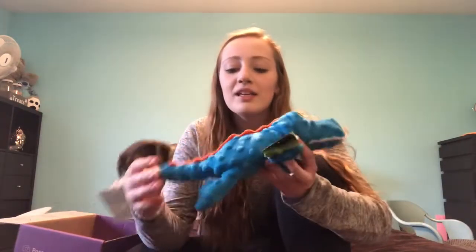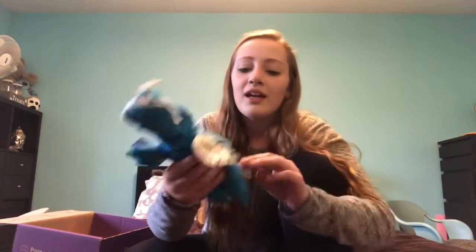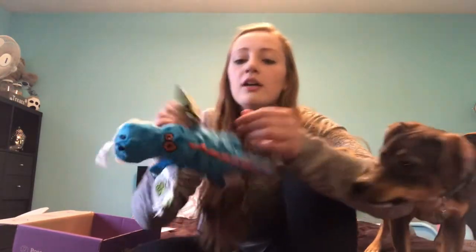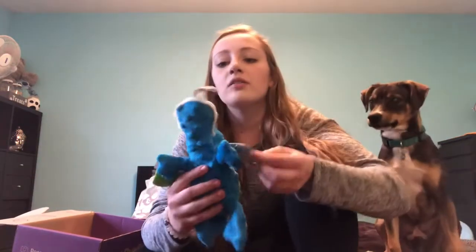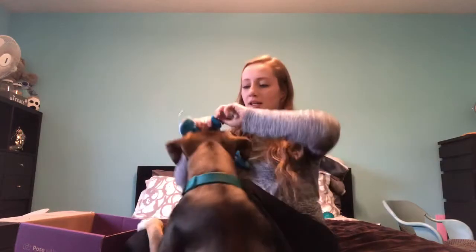He destroyed the packaging, but inside was a dinosaur, or a dragon toy. It has a squeaker. It says 'made to last stronger and last longer,' so the material is supposed to be stronger. I honestly don't think this will last that long, because a lot of plush toys for Scar do not last that long. But he seems to like it.